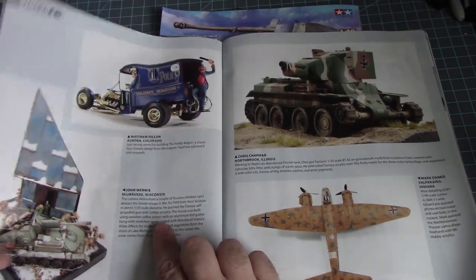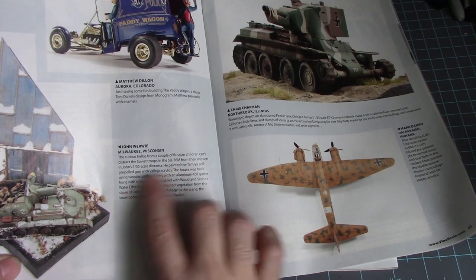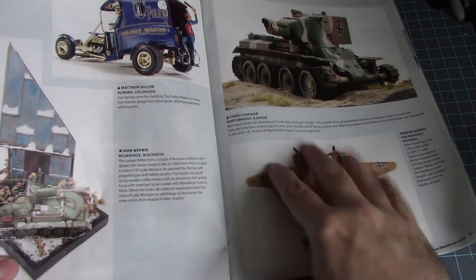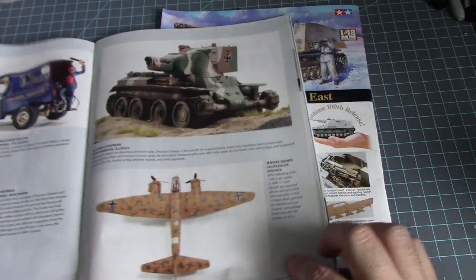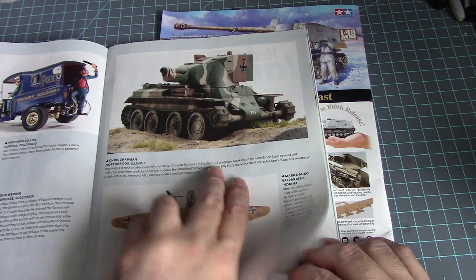A Russian Soviet troop SU-76M in 1/35th scale by Tamiya for a diorama, and a 1/36 scale Tamiya BT-42.